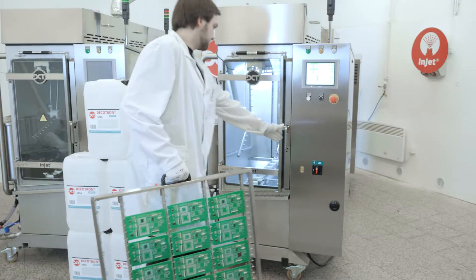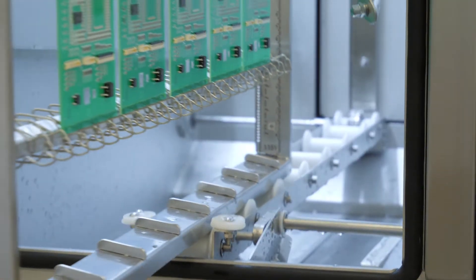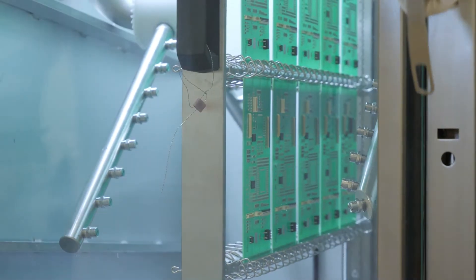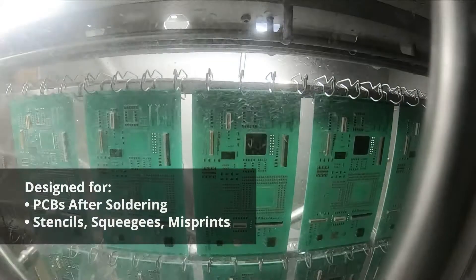Our Injet 388 Triple is unique mainly due to its ability to combine high-precision PCBA cleaning with large volumes of PCBAs cleaned at a time. The cleaning system can also be used for high-capacity cleaning of solder paste and SMT adhesives from stencils, squeegees, or misprints.